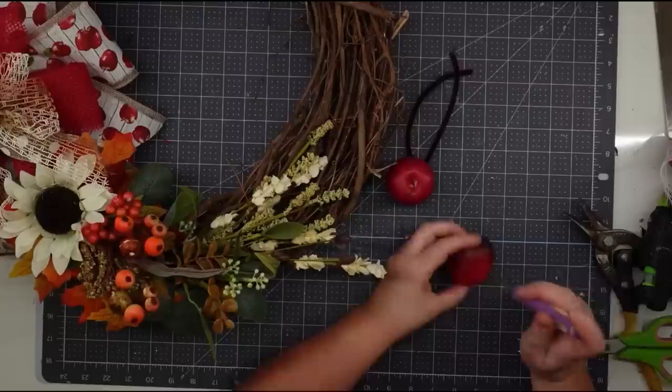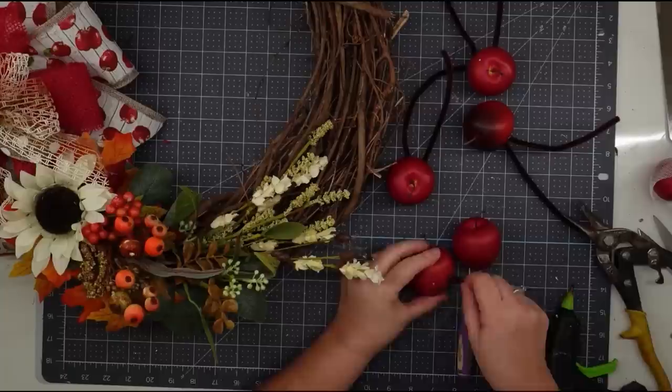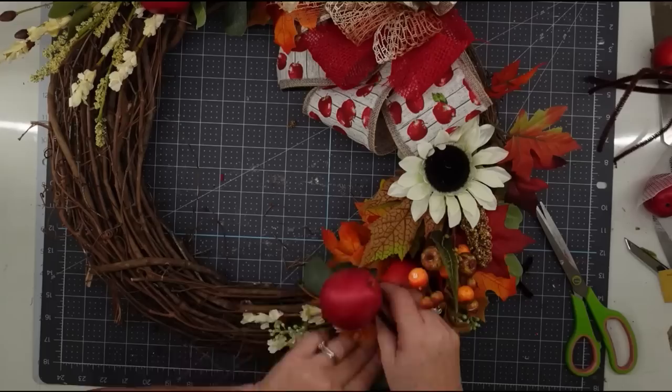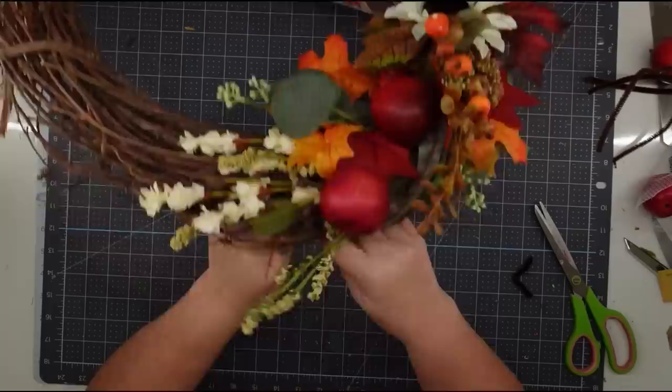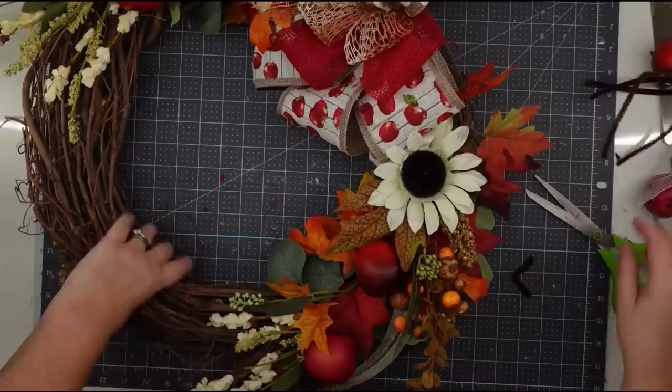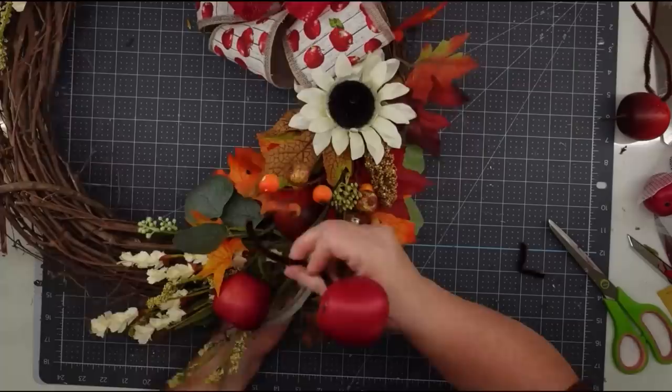To add the apples, I took an awl and punched two holes in each apple, then put hot glue on a chenille stem and stuck it into those holes. I cut the chenille stem in half to make them ready to add to the wreath, then pushed them down in between the branches of the grapevine wreath and twisted them around at the back to hold them in place. I ended up putting about four on the top and two or three on the bottom — use as many as you like.